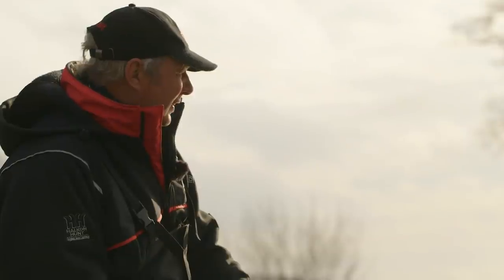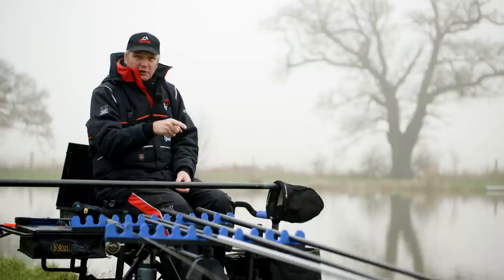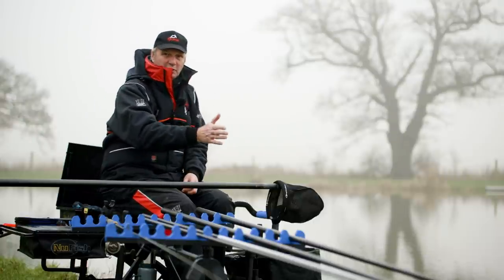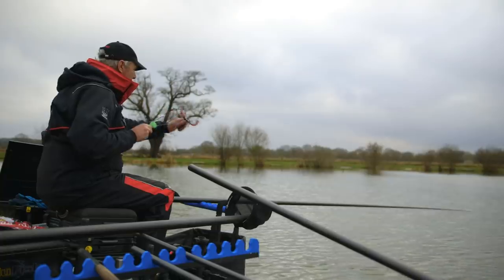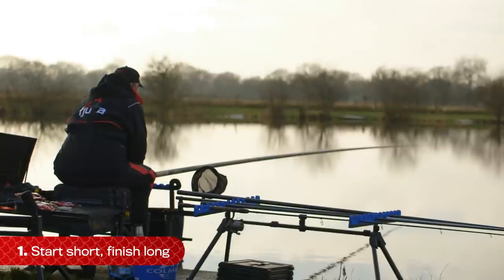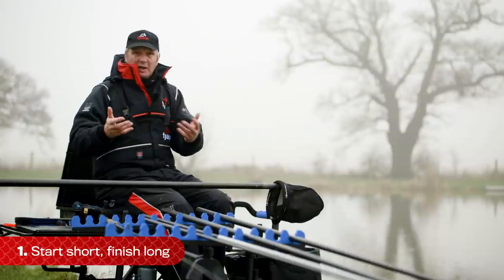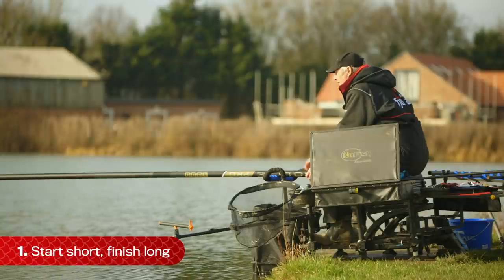I have two simple plans when I'm fishing. In the summer, I like to start long, finish short — start maybe to an island or the open water, finishing the side. But in the winter, it's completely different. You start short and usually you've got to finish long. The fish back off, they don't want to feed, so they back off a little bit more. So your short line might be 10, 11 metres. But you can bet your bottom dollar that through the day, the fish will back off and you've got to follow and find the fish.